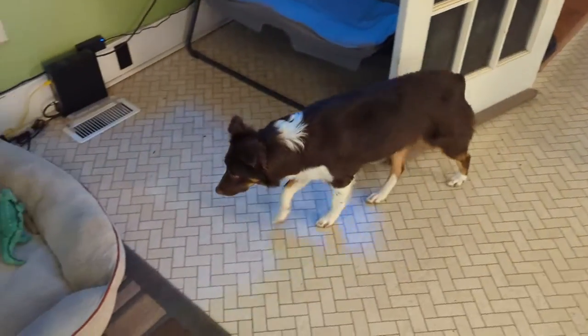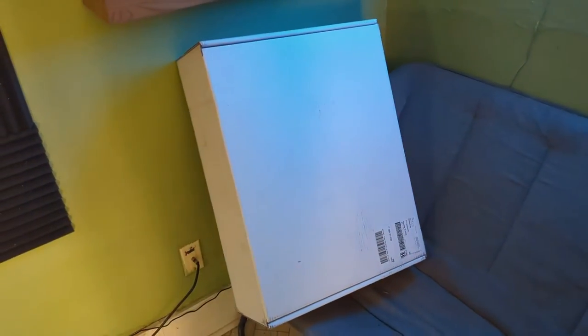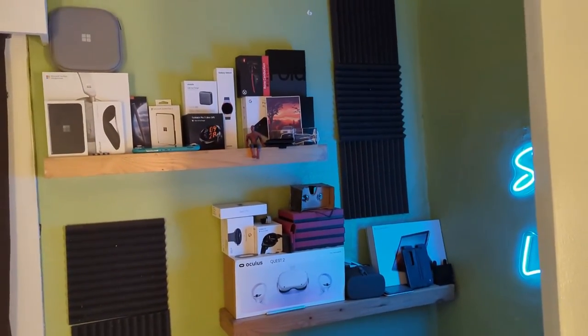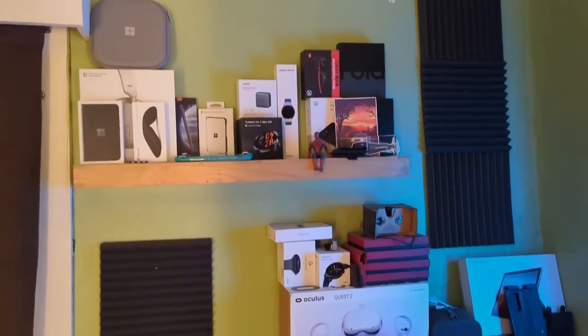Speak of the devil, and they shall appear. There's usually a dog in this bed behind me while I'm filming, or perhaps up on this chair. There's a big box sent to me by Microsoft, and my recycling was full so I've just not thrown it out yet. There are a whole bunch more boxes up on the shelves — things I just haven't parted with for some reason, boxes I've kept that I don't necessarily know why I've kept.